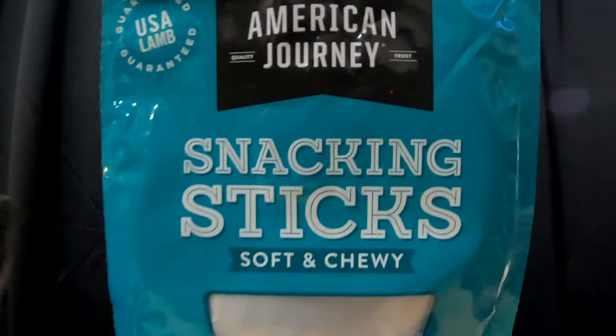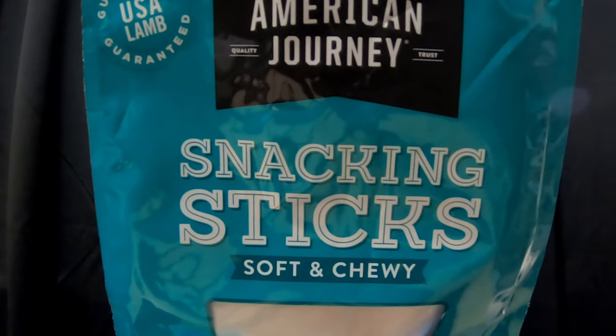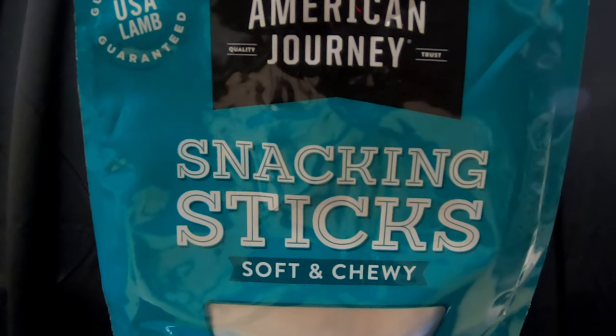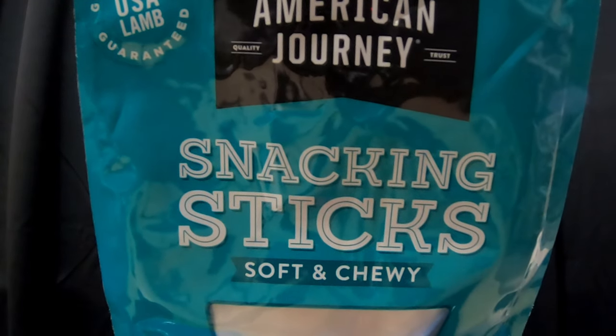These are the American Journey snacking sticks — this was the lamb flavor. These were their favorite. The ingredients were lamb, chickpea flour, apples, potato protein, molasses — really good ingredients.